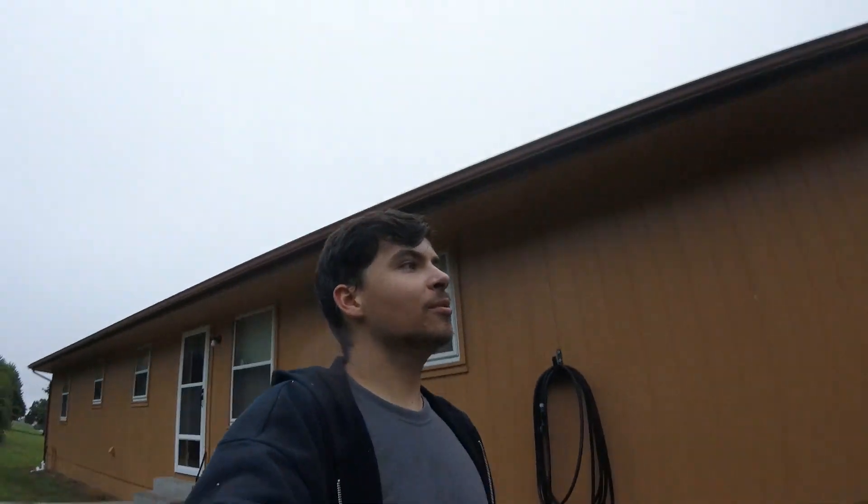Hey gang, welcome to Inverted Pursuits Laboratory and Missouri's first dreary day of the fall months. So today we are working again on the Galadrigal.